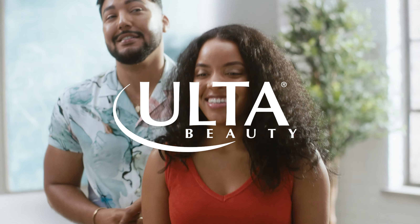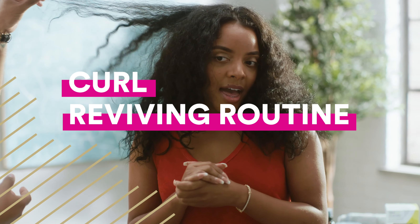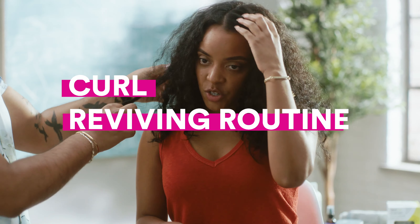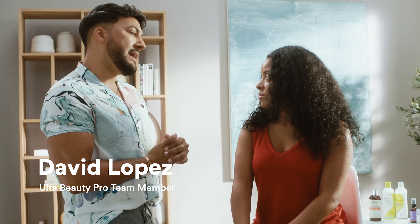Basically, growing up, I've always worn my hair curly until the 12th grade. And then after that, I started straightening my hair a lot. And as you can see, my curl pattern is there, but it's not how it was. I think we have some things we can teach you today that will help you get more definition, because I'm seeing a lot of frizz.